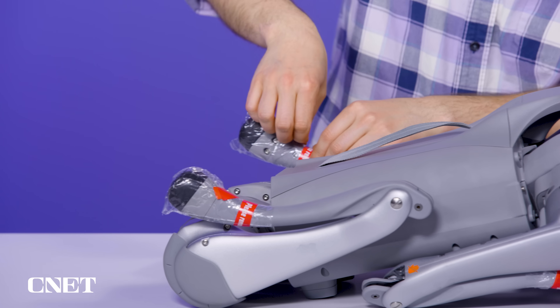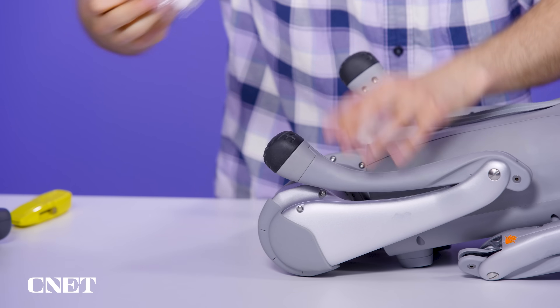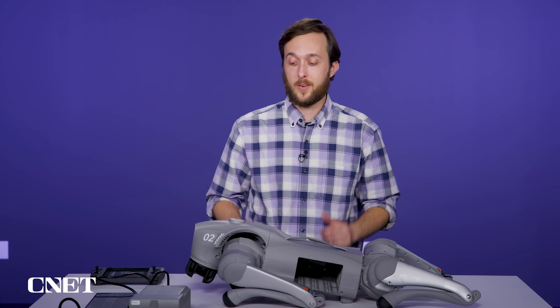Now let's see if we can unwrap these legs — it says 'please remove before use,' so we're on the right track. There we go. Hello, friend. We've got some charge on the battery, so now let's see if we can make this robot come alive.